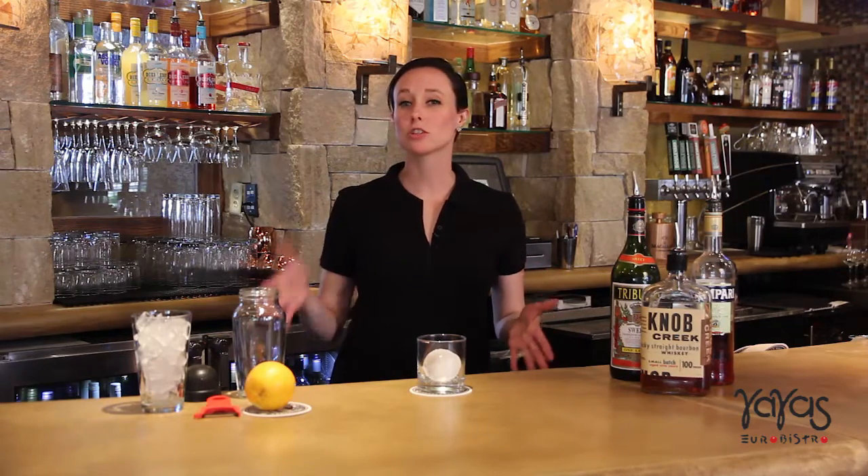Hi, my name is Elise and welcome to Yaya's Euro Bistro in Overland Park. Today we'll be making the Boulevardier. The Boulevardier is a classic bourbon cocktail that is traditionally known as a Negroni, except that a Negroni is made with gin and a Boulevardier is made with bourbon.